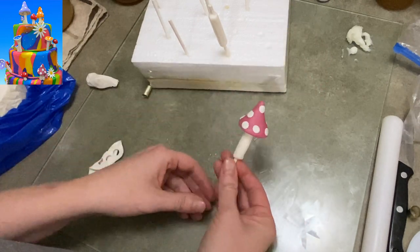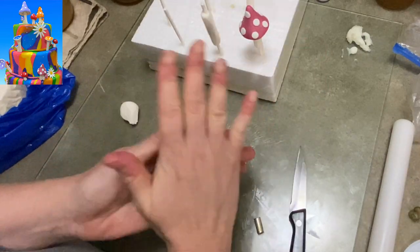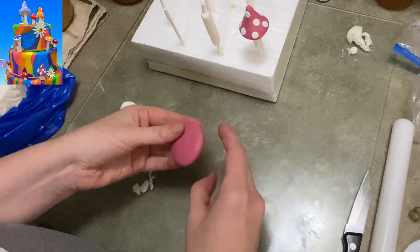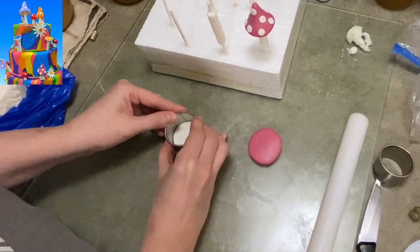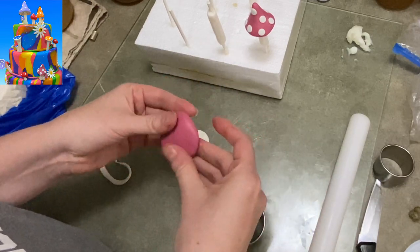Once you press it on there, you've got your first little mushroom. Easy, right? It really isn't hard. The next mushroom - you can see I already have the stem on the stick. Taking another one of these rosy pink colors and I'm making a flattened disc. It's kind of thicker in the center, and on one side I'm going to add that little flat white circle that I made.